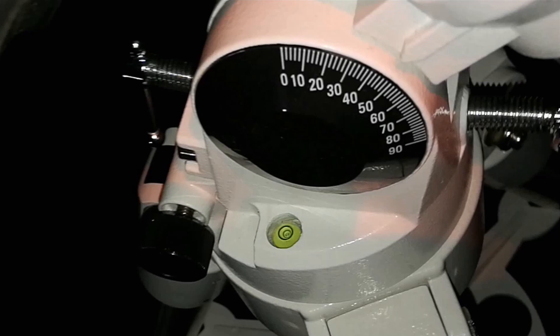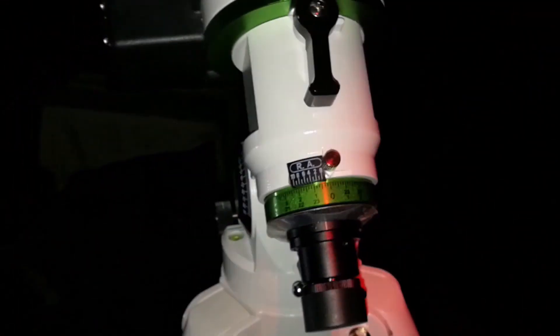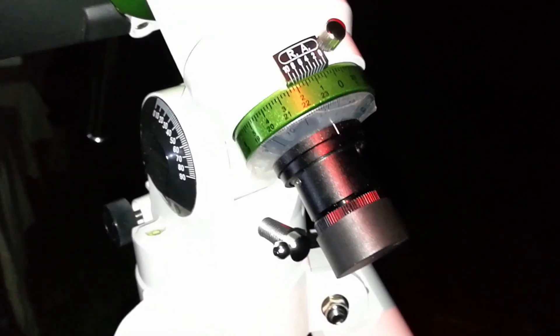The first step is leveling the mount. After leveling, you should also set the correct latitude in degrees for your location. You can find your coordinates on any GPS application — you can use the Polar Finder application or any other app that shows your current latitude. After checking this and confirming it's correct, you can move on to the polar alignment. I also confirmed the mount is oriented north and I can see Polaris in the polar scope.